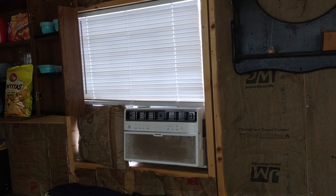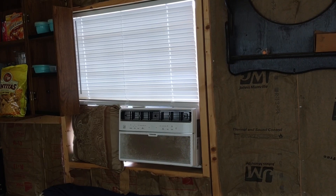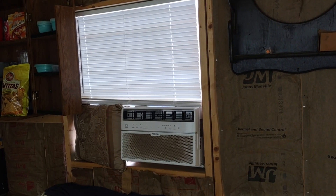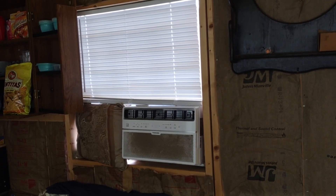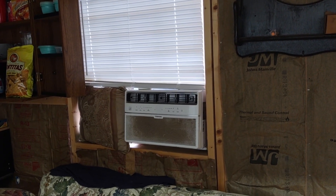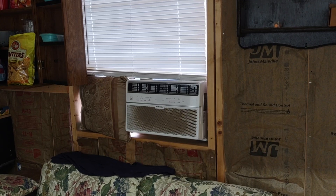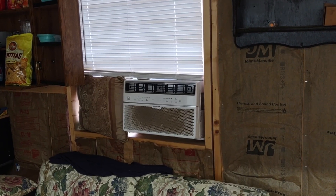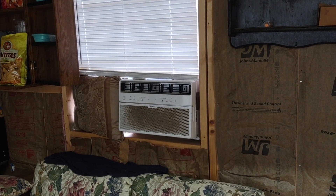Now if we had a bigger battery bank, I'm pretty sure we could run the air conditioner all night long. My guess is we'd need about 24 six-volt batteries to properly sustain the 8,000 BTU all night until the sun comes up and starts charging again. Anyway, that concludes our solar system tour. We do plan on upgrading in the near future - more batteries to start, then possibly more panels and a bigger charge controller. We'll let you know. Thanks for watching.